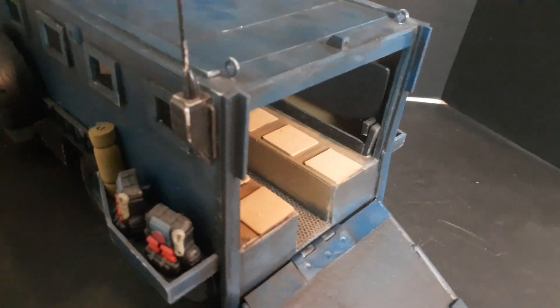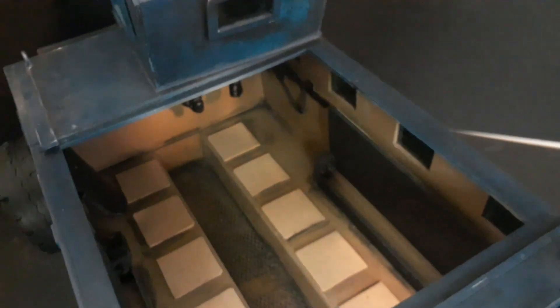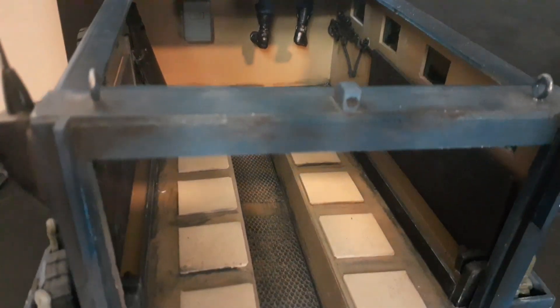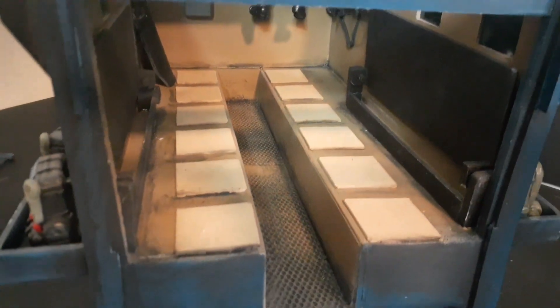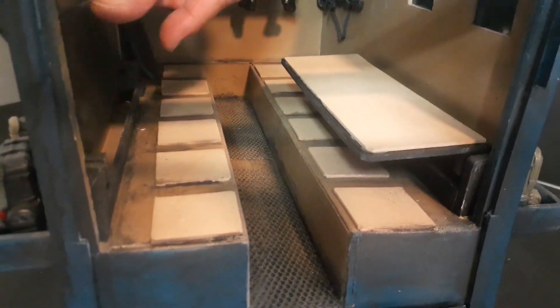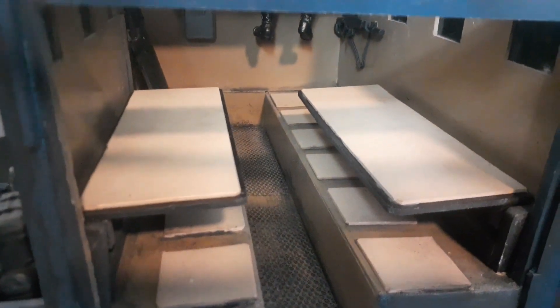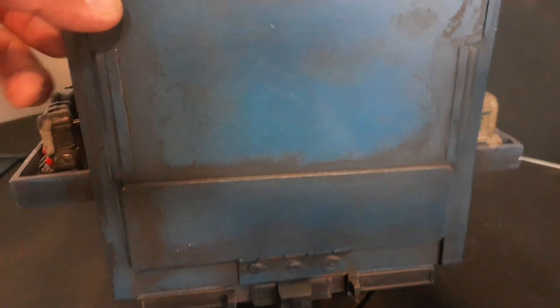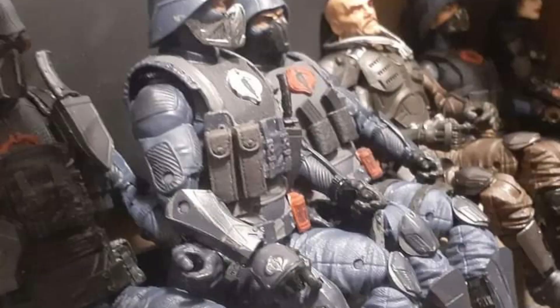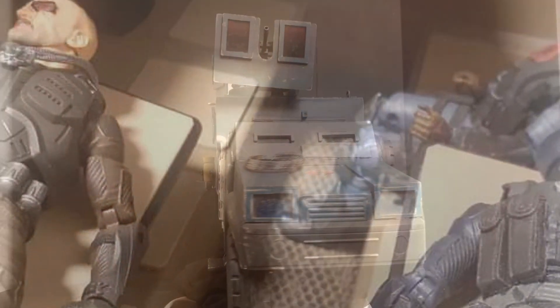It has an opening loading ramp. The cab seats ten passengers and the roof is removable so you could position your figures. There's a first aid cabinet on the front and casualty benches on the sides that you can deploy. It can tow a howitzer. Correction — it seats 12. Not looking good for the major and the Cobra officer.